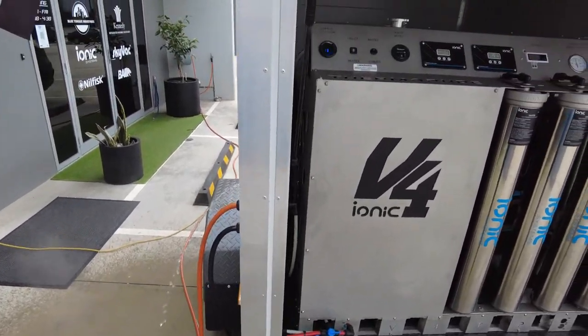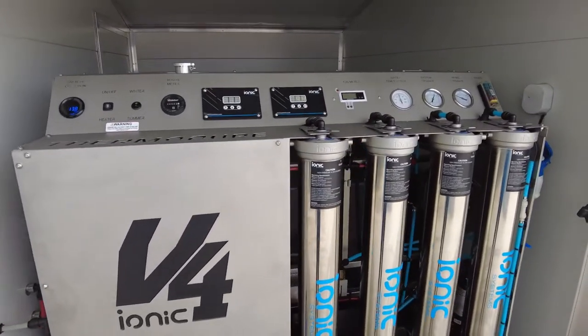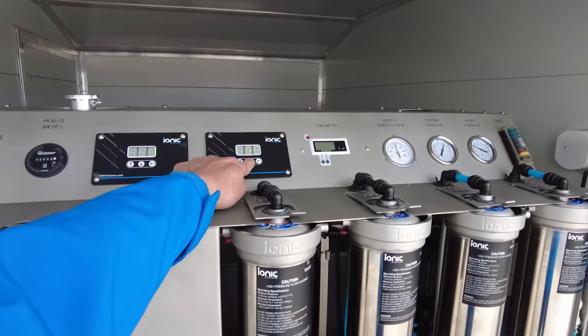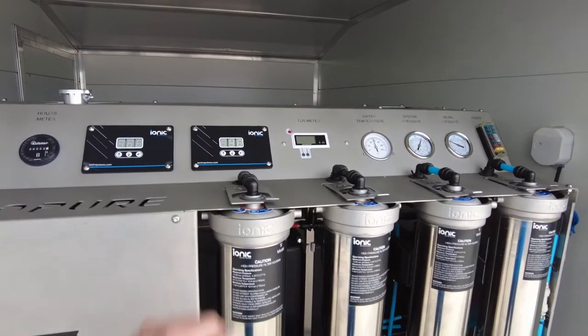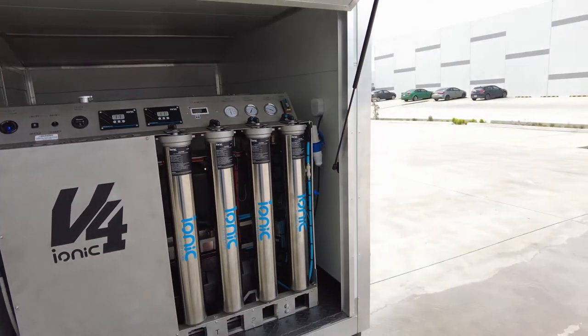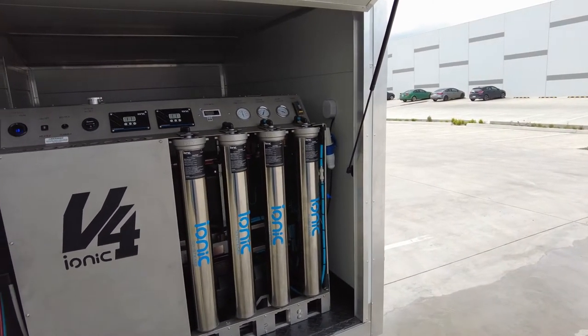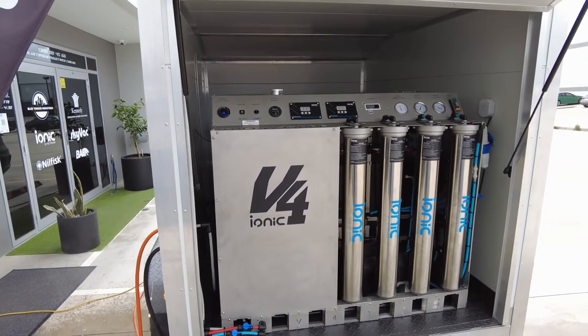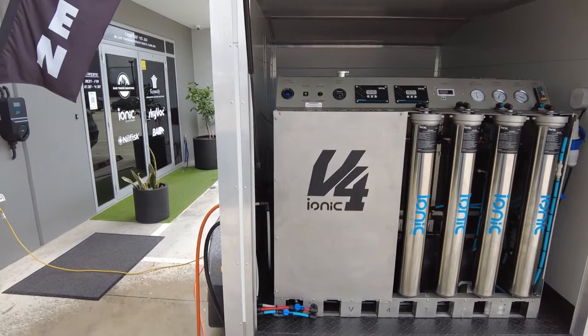You need to get in, get out and do that window cleaning — whether residential or commercial — and not plug into someone's water or power through the day. Once you've made the water, that does require a 240 volt inlet or a 2 kVA generator. The delivery of the system is 12 volt.